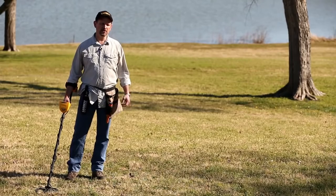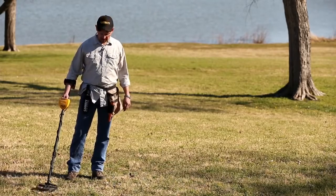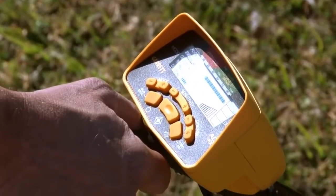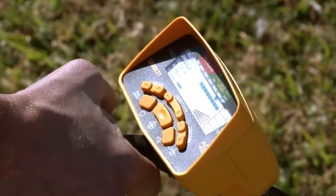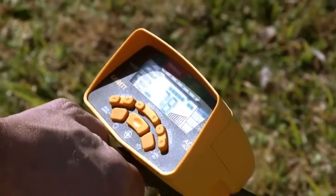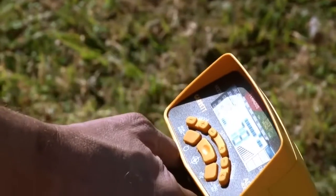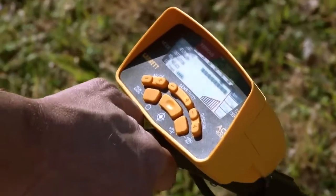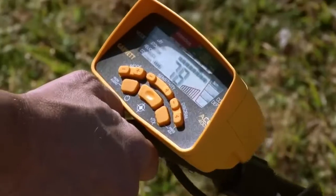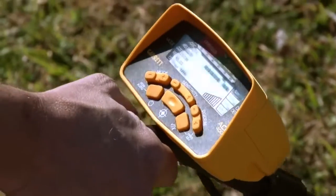Using notch discrimination, there are two ways to get rid of a trash target. To demonstrate, I've put a pull tab on the ground. Notice where it reads, then use the plus and minus buttons to move to that spot, and hit the LM button to eliminate it — now it's silent with no audio. To bring it back, just hit LM again. Alternatively, when you go over something you don't want to dig, simply hit the LM button directly and it's quiet.